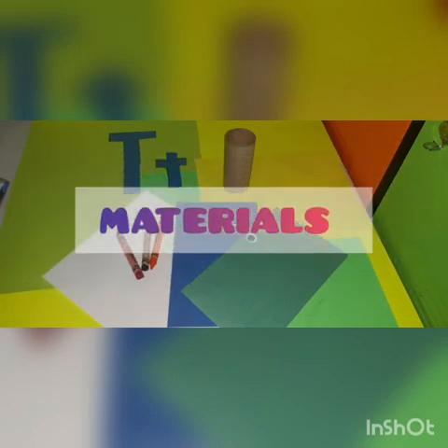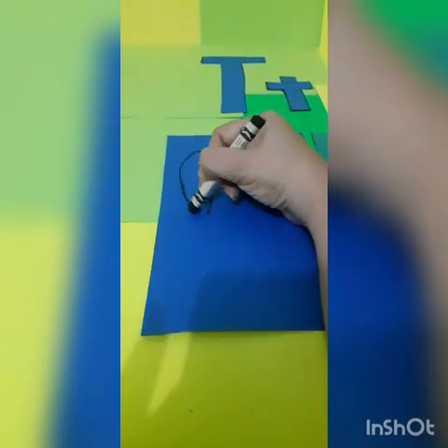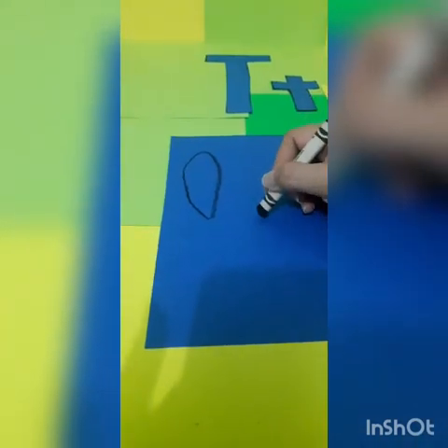These are the materials. Let's begin with the feathers. Do an oval shape on both construction papers. After that, cut the feathers.